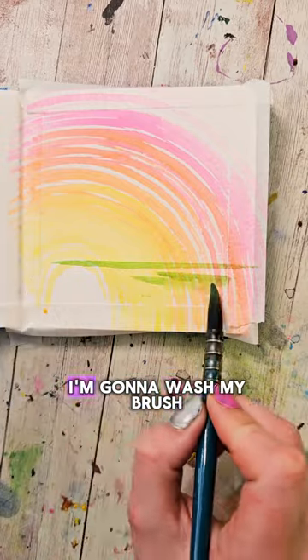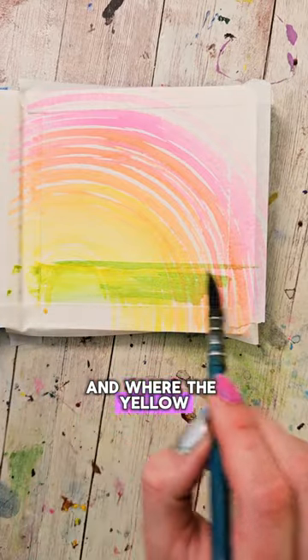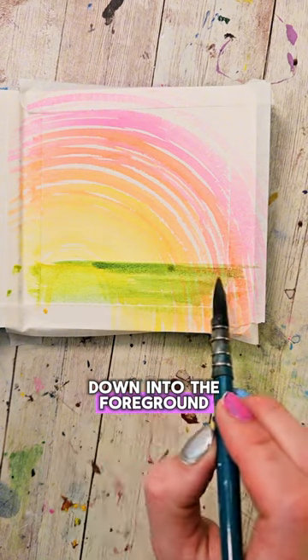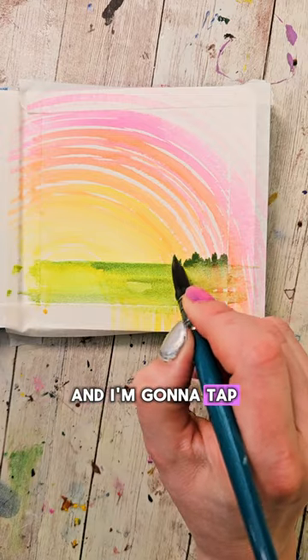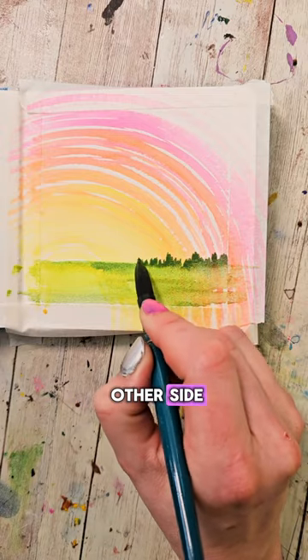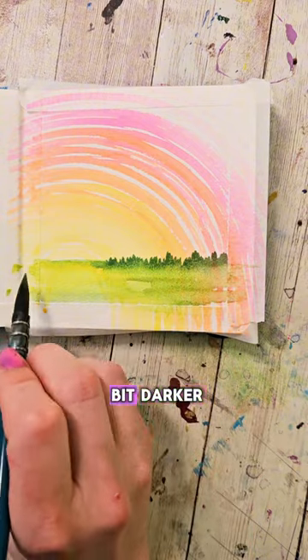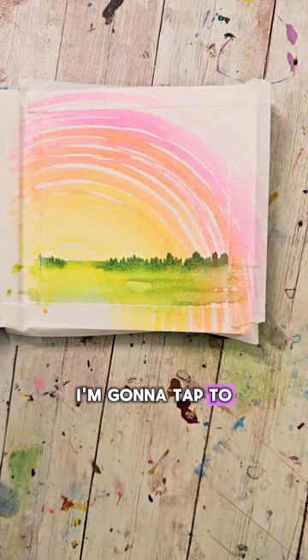That's our horizon line. I'm gonna wash my brush, refill it with some yellow, and where the yellow is in the sky I'm gonna pull that down into the foreground. Then I'm gonna refill my brush with a slightly darker green and tap that over to the other side. With that green color I'm gonna tap into a little blue to make it a bit darker, and with that darker color along the horizon I'm gonna tap to make some greenery.